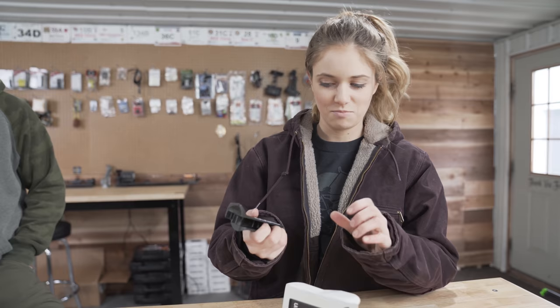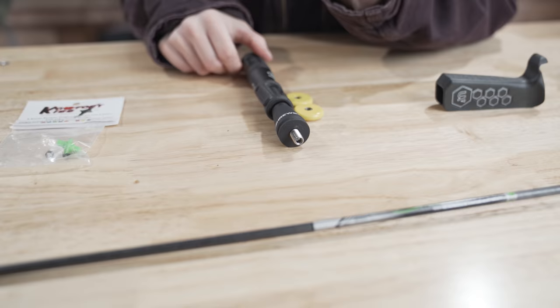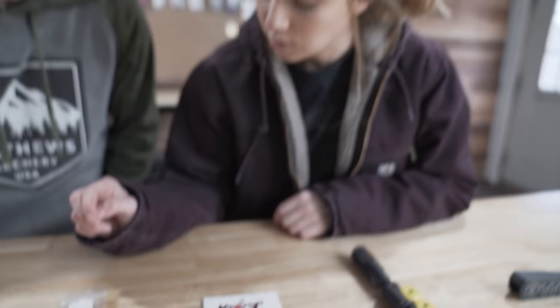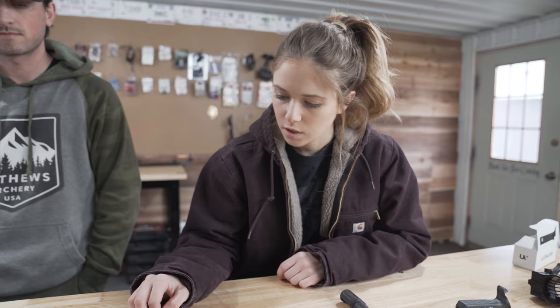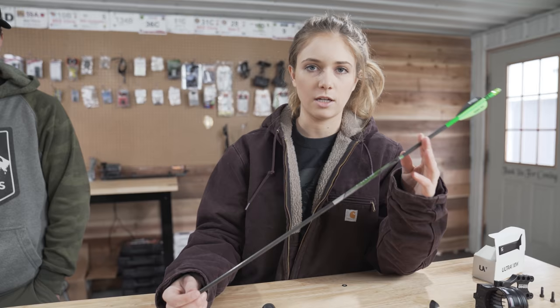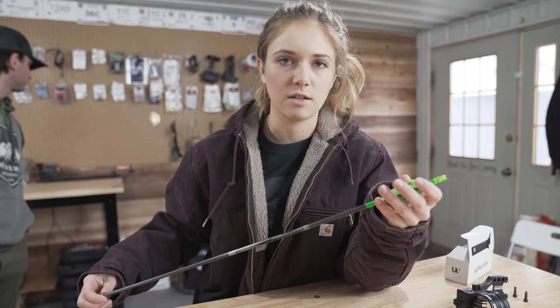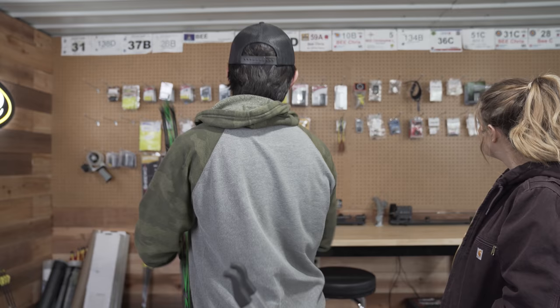I just went with black, kind of matching — everything's kind of green if you can't tell. Then we've got the B-Reel seven inch stabilizer. Comfort kisser button — I don't even know what brand that is. Pine Ridge aluminum peep sight in green, quarter inch. And then for arrows — I'm going to do a separate video just talking about arrows — we've got the Easton Axis five millimeter, 500 spine, four fletch, AAE hybrids. All this stuff came from Corbin's Archery, so go check him out.